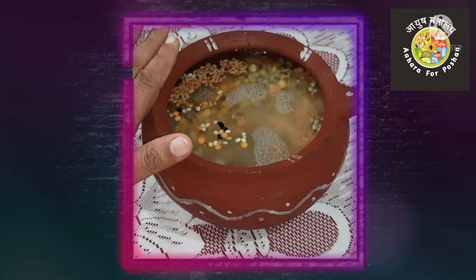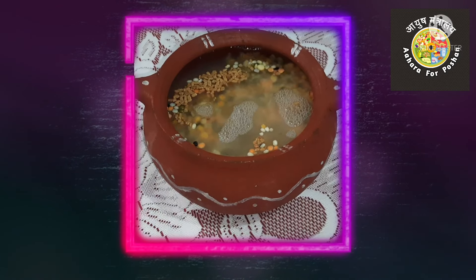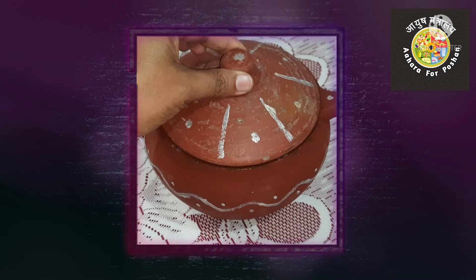Soaking of the pulses as well as slight fermentation of the food helps for proper digestion. It also lightens the food and makes it fluffy, which is easy for digestion.